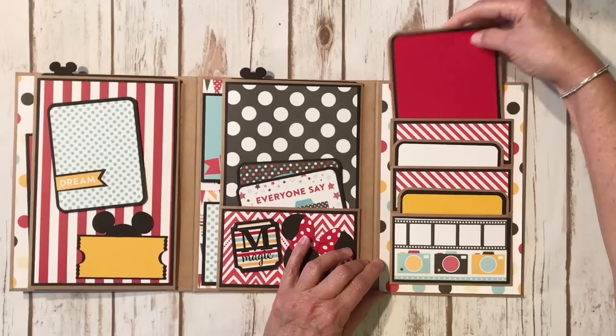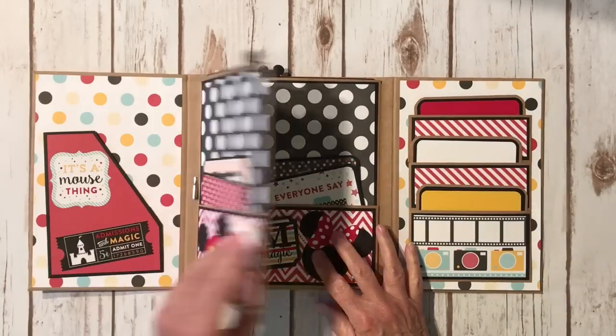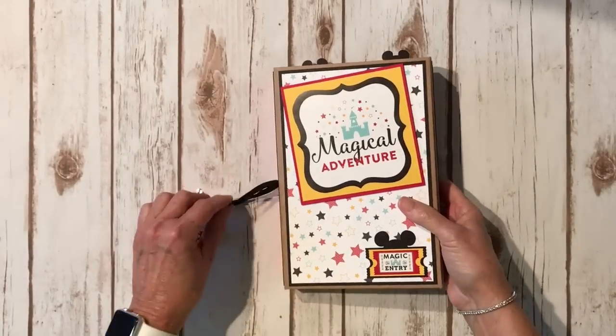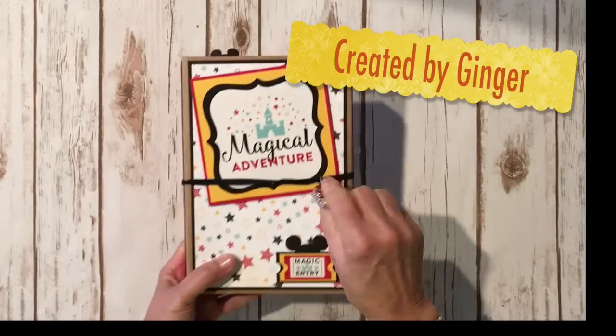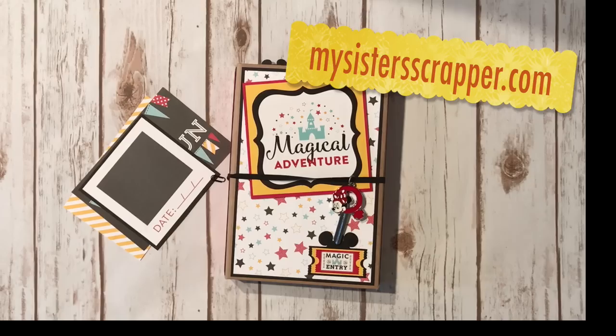So there you go — that's my little trifold folio that I created when I did the tutorial. I went ahead and finished it up using Echo Park Magical Adventure. Thanks for watching, bye!